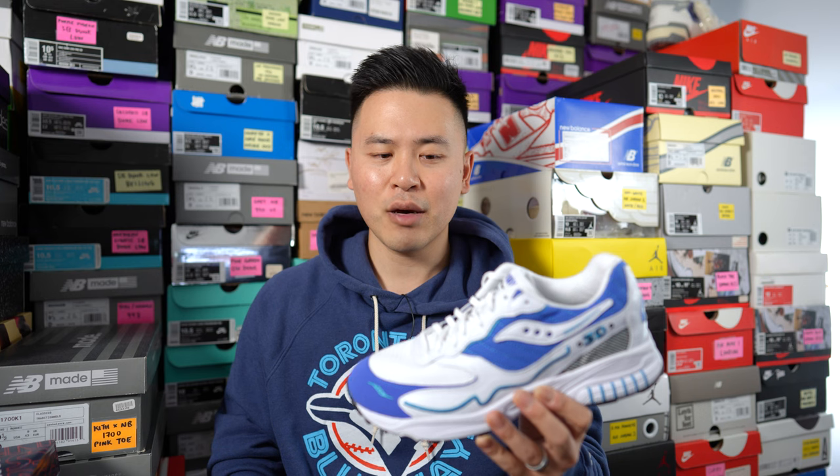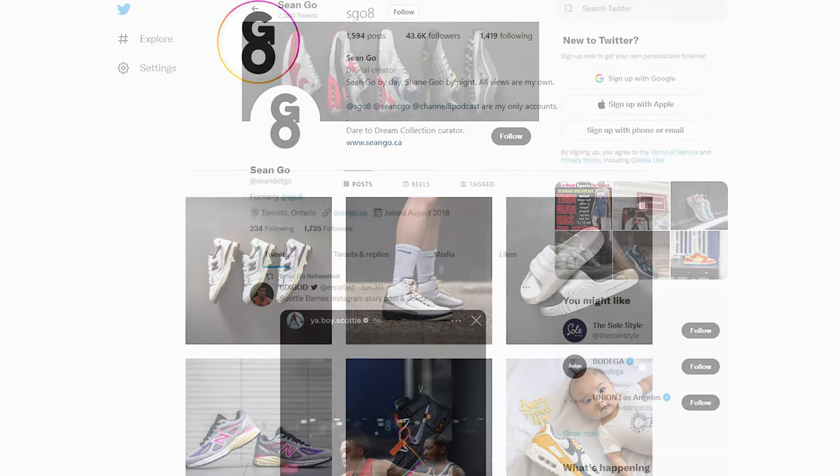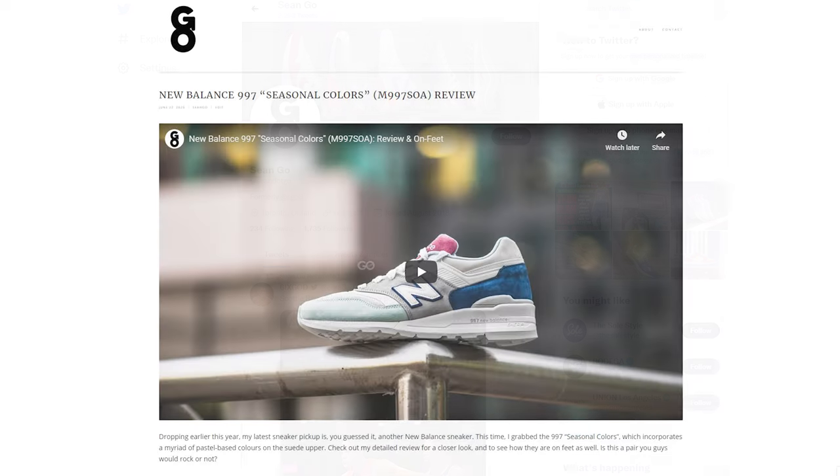Let me know in the comments what you guys think about this pair — your overall thoughts on the silhouette and colorway, and whether this is a shoe you'd pick up or not. If you liked this video, be sure to like, comment, and subscribe. You can follow me on Instagram at Esco8, on Twitter at Sean.Go, and visit my website at SeanGo.CA. Until next time, thank you so much for watching, and another huge thank you to Saucony Canada — I'll catch you all in my next review.